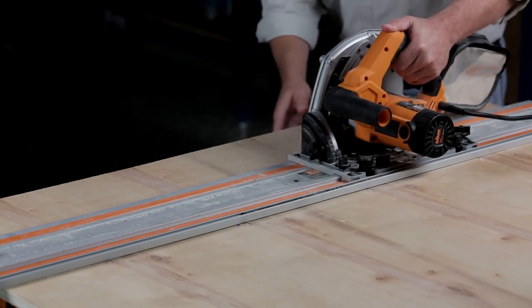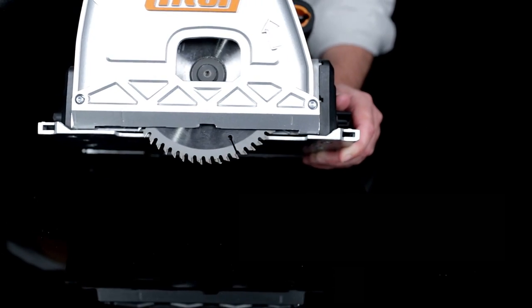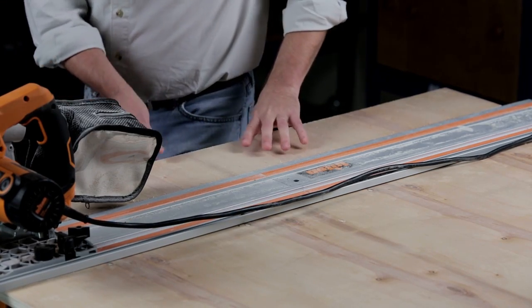The track saw also minimizes tear-out and rough edges that can be common when cutting sheet goods. The 60-tooth carbide tip blade slices cleanly through the wood, while a tough rubber strip along the edge of the track hugs the blade to prevent tear-out as you cut.